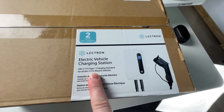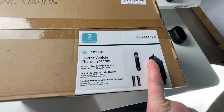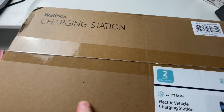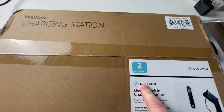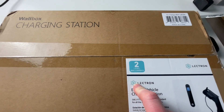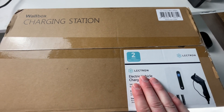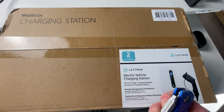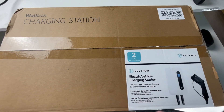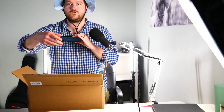Okay, let's open this up. We have the Lectron electric vehicle charging station using the J1772 connector. Of course, if you own a Tesla you can always use the adapter that comes with every Tesla to use this at home as well. The first thing that caught my eye is the Wallbox branding — they're actually a bit bigger than Lectron. I'm not sure if there's a partnership, but it makes me really happy with this unit knowing Wallbox is also involved, because they really know what they're doing.